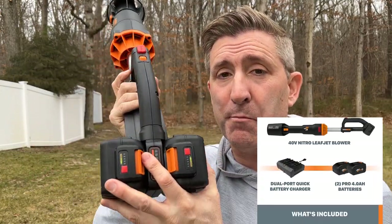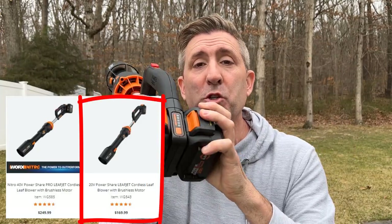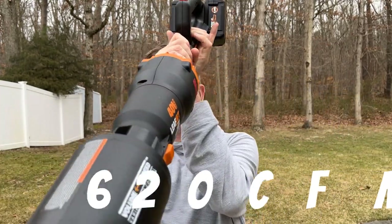I've been looking at it for a while, and today I said let's break it out and test it. So let's quickly go over some specs of this WORX Leaf Jet blower. First off, this is the 40 volt model, meaning it actually operates and requires two batteries to function. This model is the most expensive Leaf Jet model at $250, which puts it on the high side. They do sell models that only require one battery — those are the 20 volt models. This WORX Nitro Leaf Jet is rated at 620 CFM.